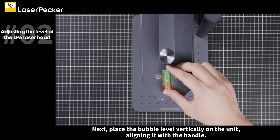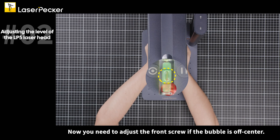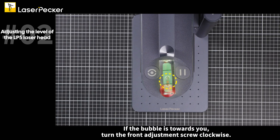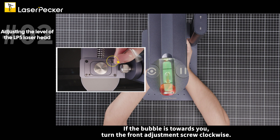Next, place the bubble level vertically on the unit, aligning it with the handle. Now you need to adjust the front screw if the bubble is off-center. If the bubble is away from you, turn the front adjustment screw counterclockwise. If the bubble is towards you, turn the front adjustment screw clockwise.